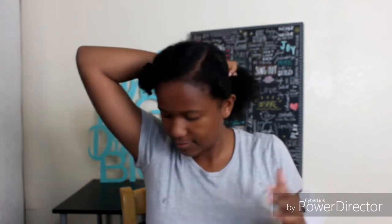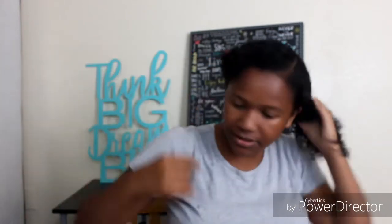Once I detangle it, I put it back into a ponytail. Let me find my scrunchies.